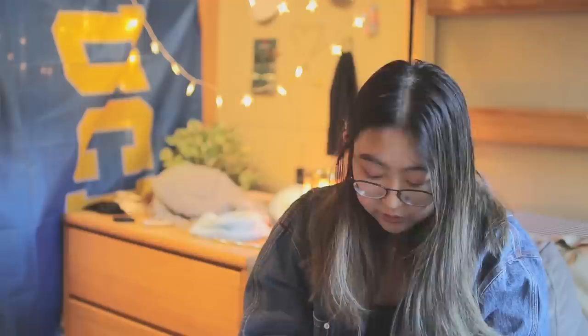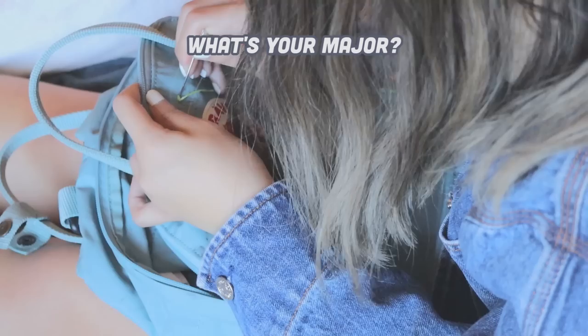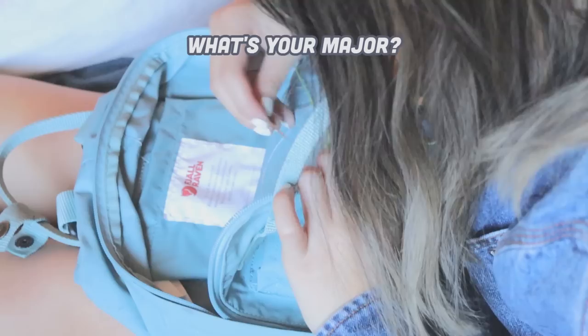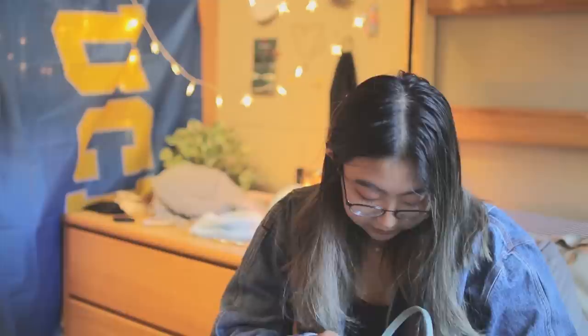One of the most common questions I got was what I'm majoring in at university — and that's a good question I don't really have a set answer to. Technically I'm declared as sociology, but I'm not that committed to it right now. The major that interests me most at UCLA is communications, but the communications department is very competitive so I don't know if I'll get into it. I'm done talking myself out of things just because I think they're hard — I'm just going to do it, and if it doesn't work, it doesn't work.